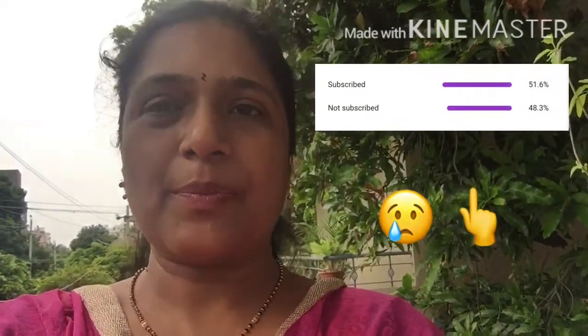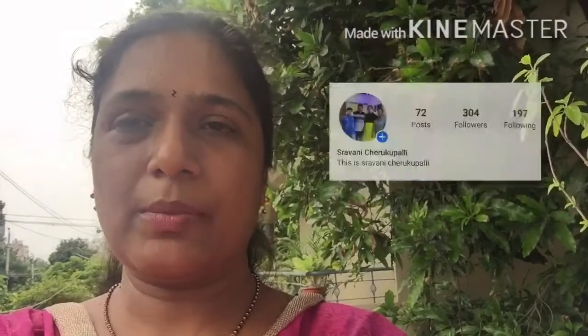If you're visiting my channel for the first time, please like, share, and subscribe. Also tap the bell icon so that you receive further notifications and videos. Subscribe and watch so that I get your support. I'll also post my Facebook and Instagram links - please follow those too.